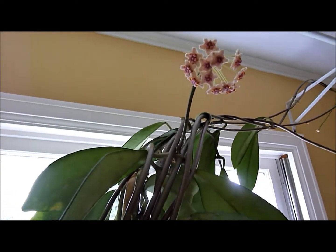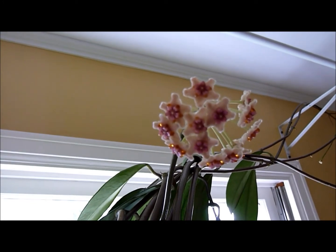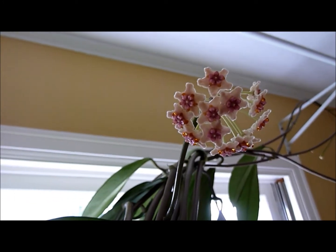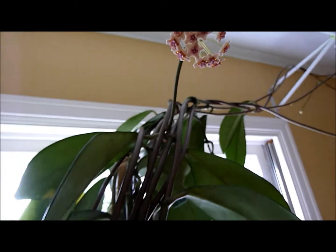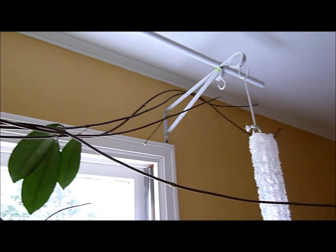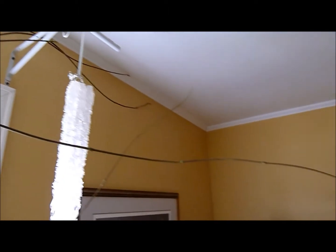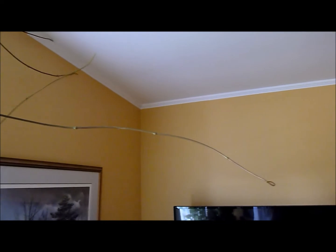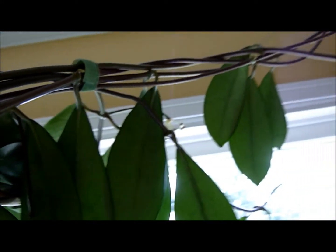I'll try to give you a close up of one of the blooms. There are a number of peduncles on this plant with buds, which is new for me because generally I get just one. I'll try to show you some of the leafless vines here — they're growing all up into the ceiling. This one here is just reaching out almost to the other side of the room. More peduncles, four buds. But the plant is doing phenomenally.